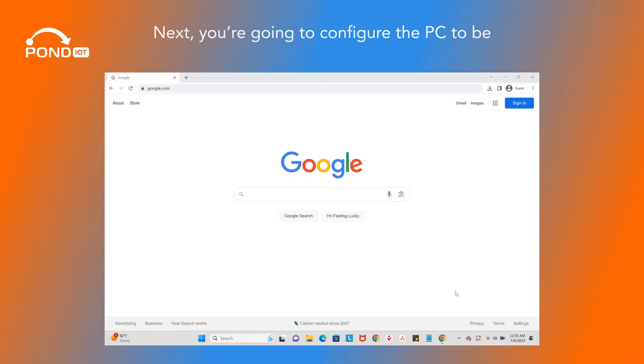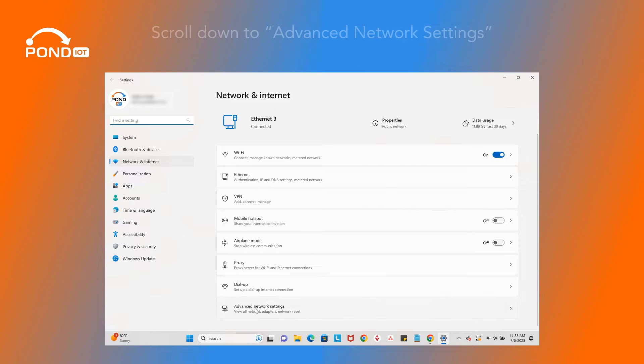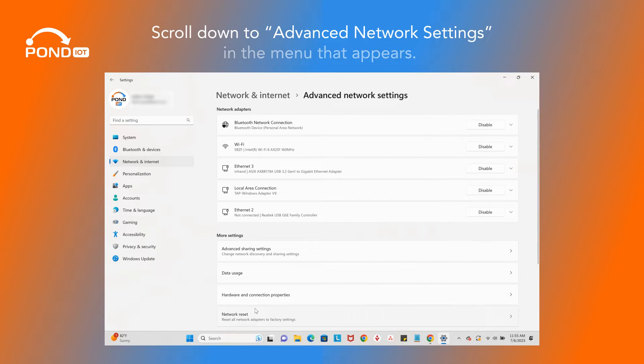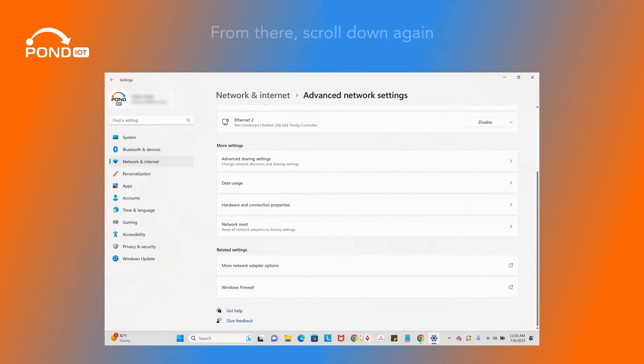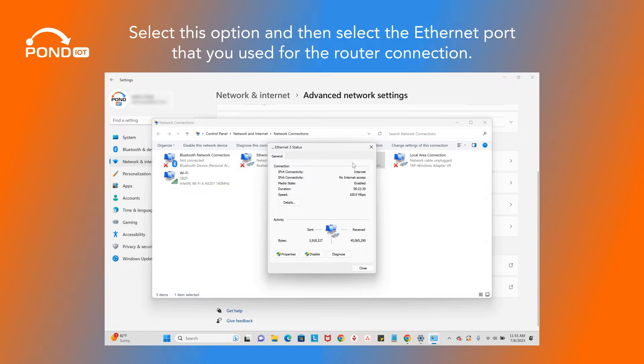Next, you're going to configure the PC to be in the same network as the IP address of your router. Go to the Wi-Fi section of your computer, right-click, and select Network & Internet Settings. Scroll down to Advanced Network Settings in the menu that appears, then scroll down again to the More Network Adapters option. Select this option and then select the Ethernet port that you used for the router connection.